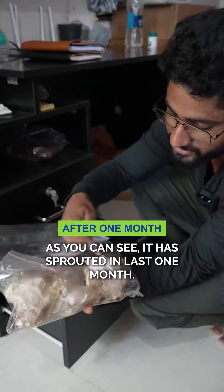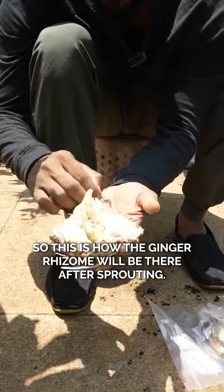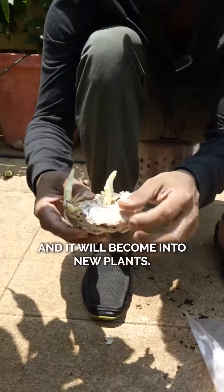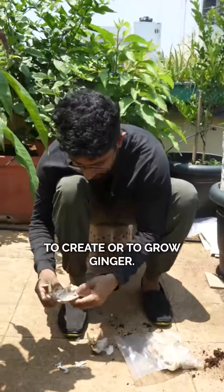As you can see, it has sprouted in the last one month. This is how the ginger rhizome will look after sprouting. These are the things which will generate and it will become into a new plant. We'll be using individual rhizomes to grow ginger.